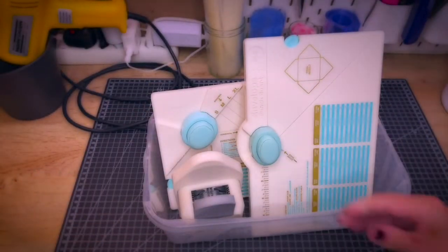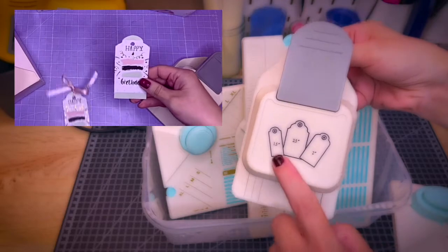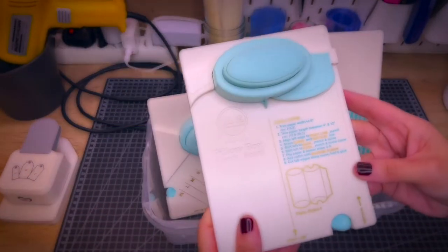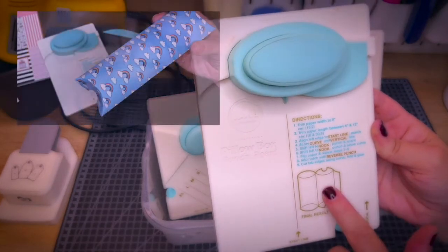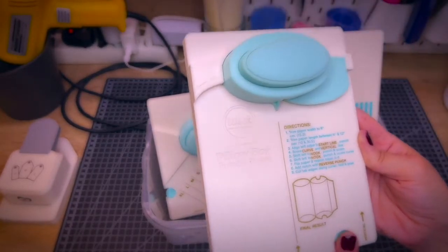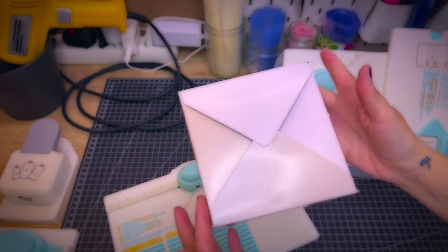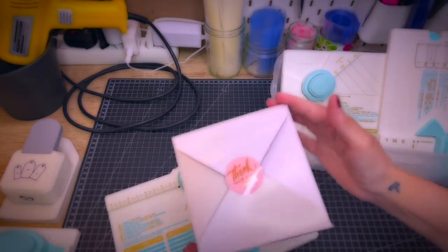In this box I keep all my punch boards. This one is a tag maker — amazing, you can make little tags of different sizes by just punching. This one is the candy box punch board, and what I love about the We R Memory Keepers brand is that all the directions come directly on the board. There's a phone folder that goes with it — super user-friendly and intuitive. This is the envelope punch board, which you can also use to make big gift boxes.